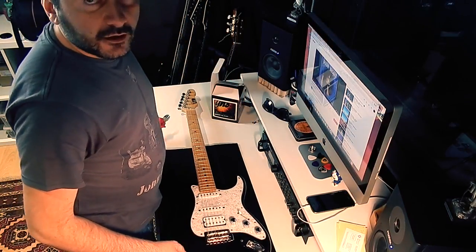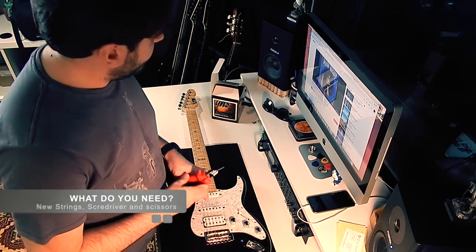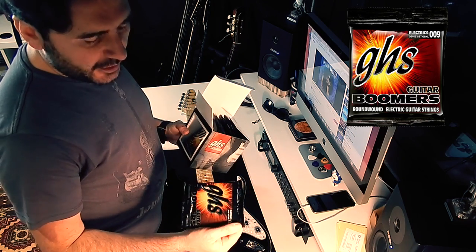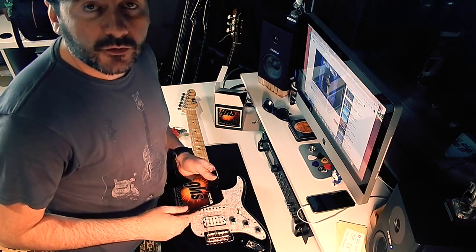You need a screwdriver, scissors for your strings, and some new strings. I use GHS Boomer 9-42, and here we go.